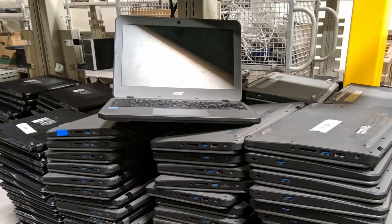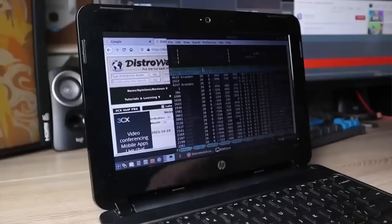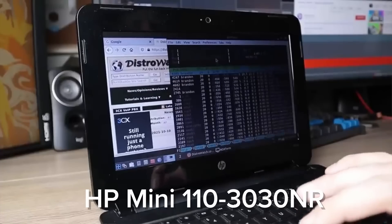When thinking of getting a budget computer or a laptop, you may be thinking of something like a Chromebook or something like this — the HP Mini 110-3030NR. I've featured this laptop in the past as probably the worst laptop ever manufactured. It shipped with an Intel Atom N450, a single gigabyte of RAM, and a 32-bit version of Windows 7, even though the CPU is technically a 64-bit architecture. This thing was essentially unusable, and that is what many people think about when looking at lower-end machines.